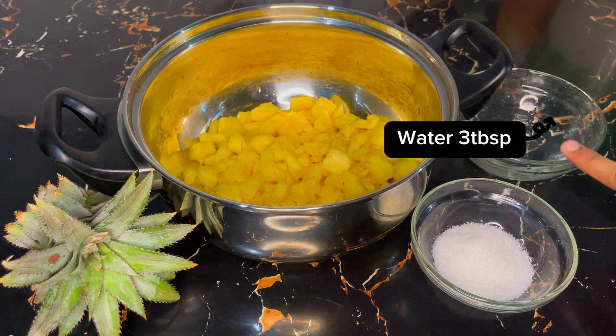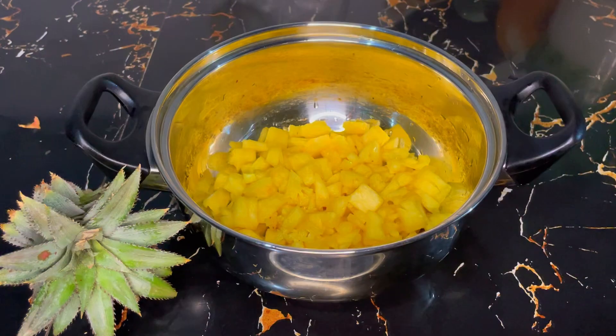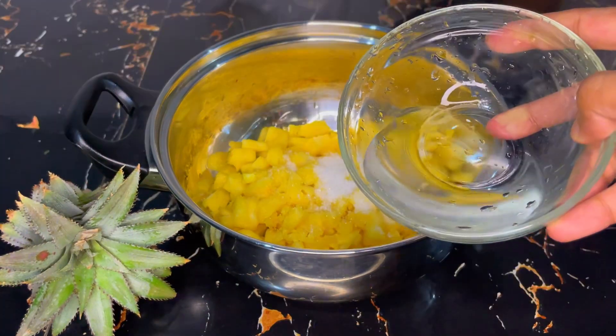Now we are going to add the sauce. Add the sauce and we will add some sauce. Add the sauce until it comes together.